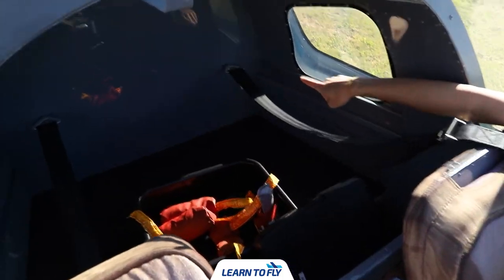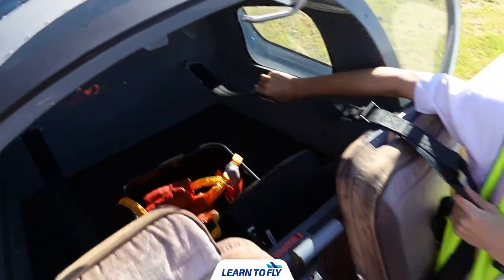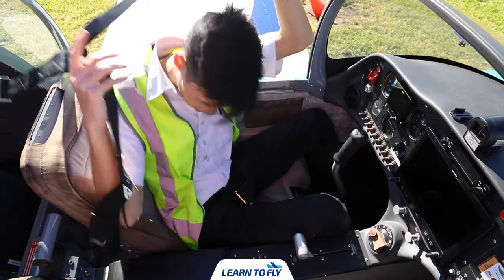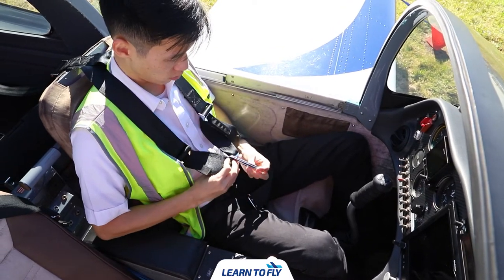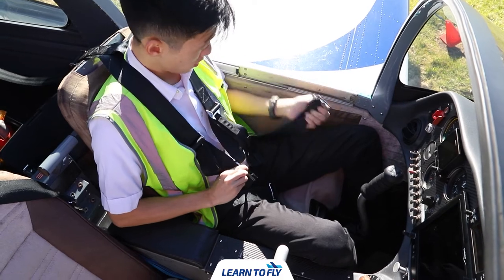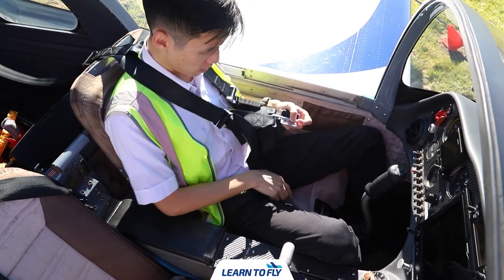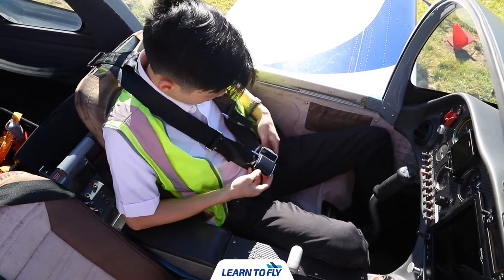We will then inspect the condition of the harness — check for the security of the attachment and the operation of belts and buckles. To operate the four-point harness, firstly place the shoulder belt on your shoulder and the lap belt on your lap. Combine the shoulder belts together and allow the clip to go through the middle. Buckle up with the other side of the lap belt and then check for the security of the harness.